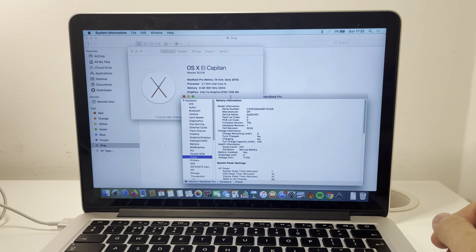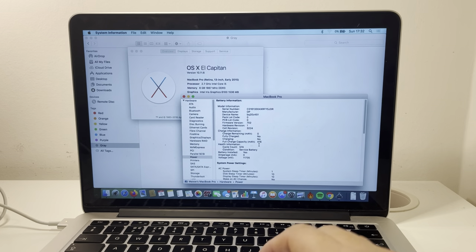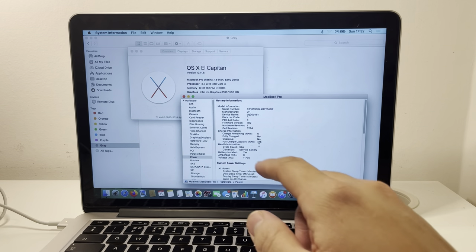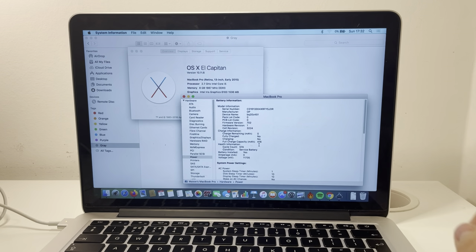Hi everyone, this is Andrew Tsai, welcome to my YouTube channel. Today I'm going to be looking at this early 2015 MacBook Pro 13 inch, and we are looking at this battery. At the moment we can see there's a problem with this battery where it's asking us to service the battery. When we look at the power information within the system report, we can see it's had a relatively modest 574 cycles, but it's still asking us to service the battery. These batteries tend to degrade over time and you will need to replace it after several years. I imagine this one's been in constant use for five years.